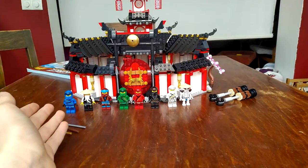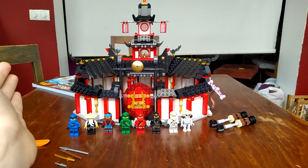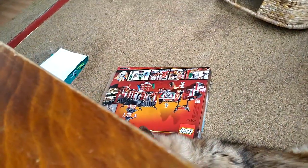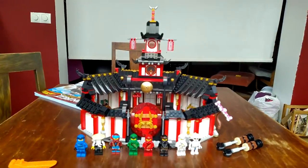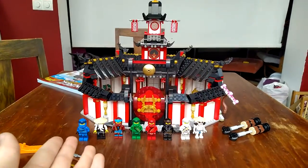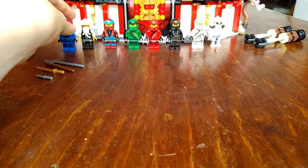Hey guys, welcome back to another video. Today I'm making a video on the Monastery of Spinjitzu. I've already recorded this like three times because of my stupid Google Assistant button. But anyway, I'm going to start off with the minifigures.